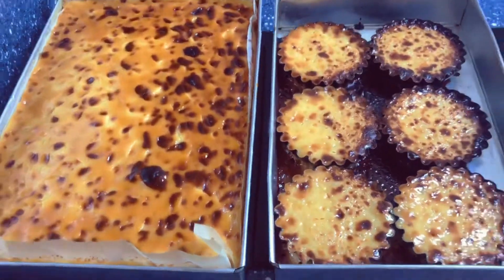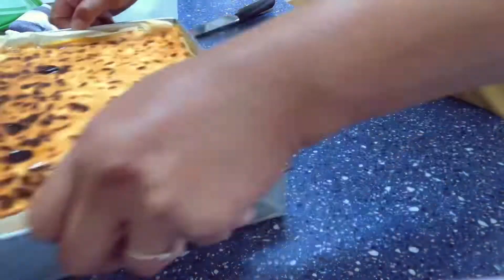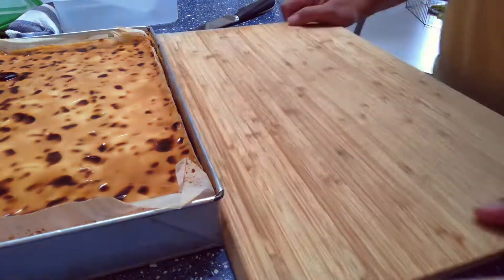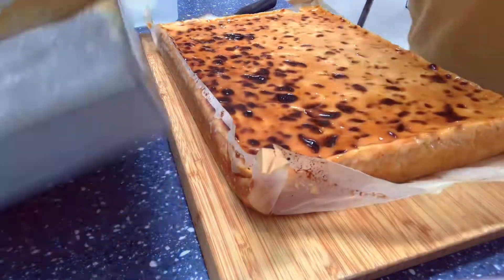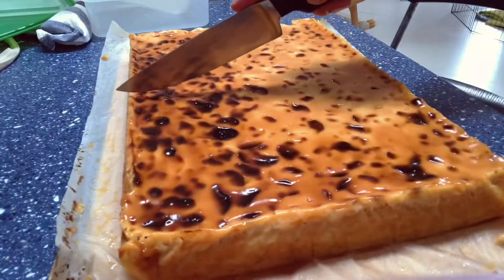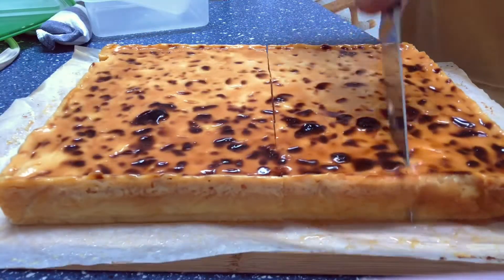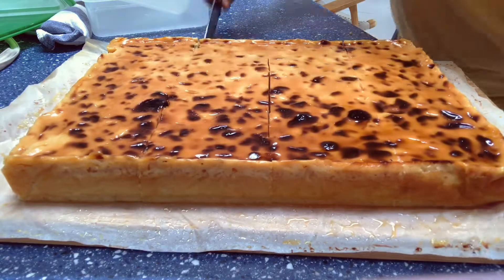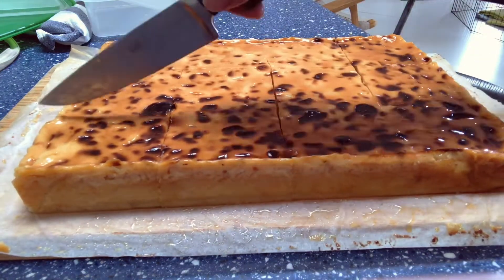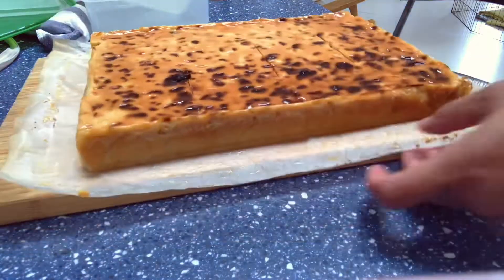There you have it, our very easy cassava cake! I hope you enjoyed watching and that I shared something interesting with you. If you like this video please give it a thumbs up, and if you haven't subscribed yet please do — it will help me a lot. Please share it with your friends, and if you have any questions leave a comment below and I'll try to get back to you as soon as I can. Thank you for watching, God bless, bye bye!